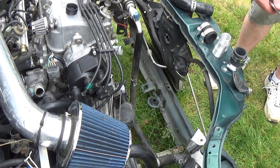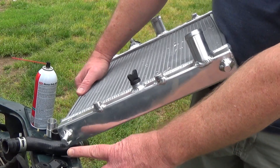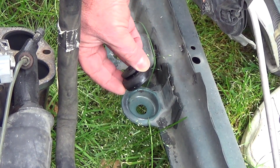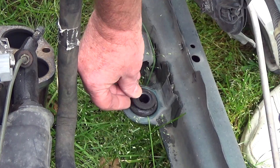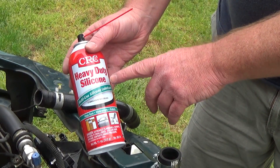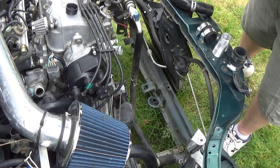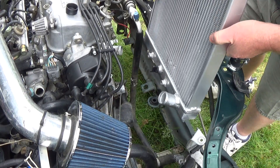On the bottom of the radiator, you've got these two posts and they're going to fit in these grommets down here. These come off, so you want to make sure you get them off your old radiator and put them in. If you have trouble with those sticking, you can hit them with some silicone spray — that'll help out a lot.